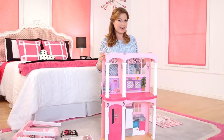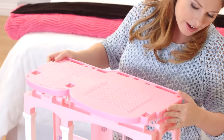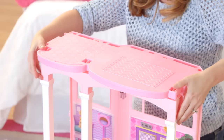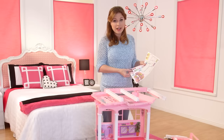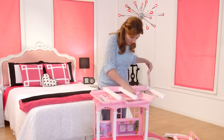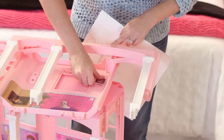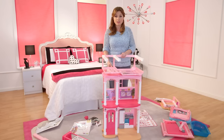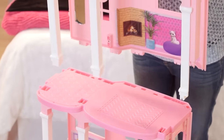Now I'm going to add the third floor. Line it up and snap it into place. Now we're going to apply the last sticker on the third floor — it's a shelf. I'm just going to line it right up here and there it goes. Now we're going to open up the third floor and line it up with the holes like we did before.